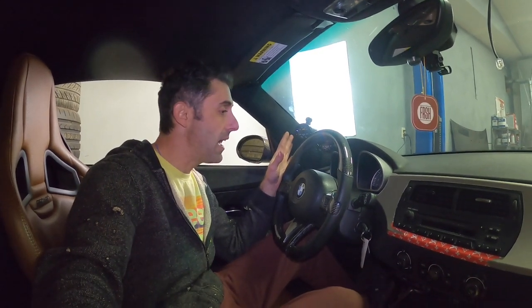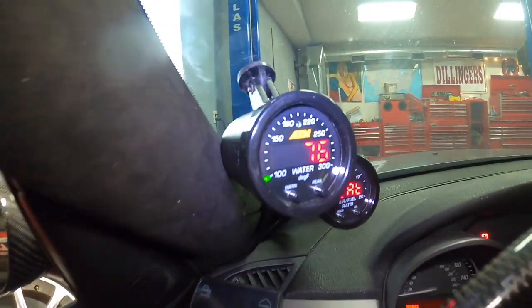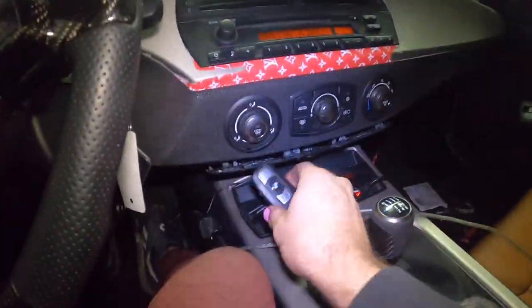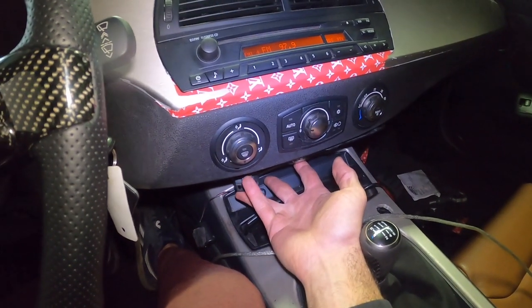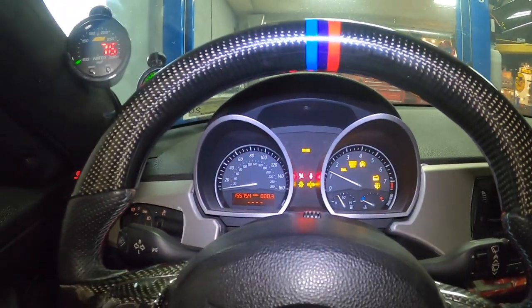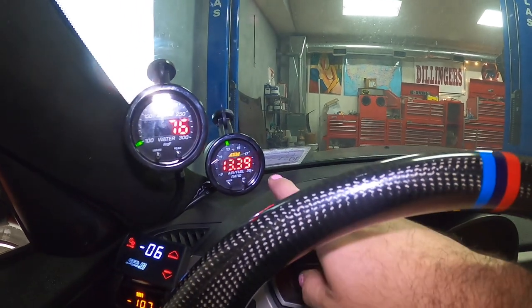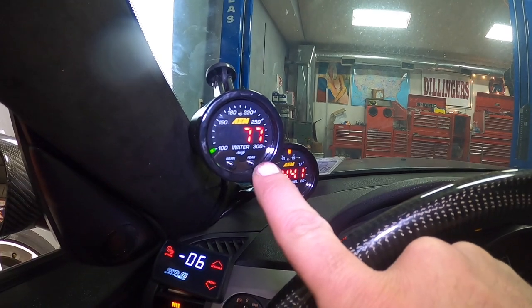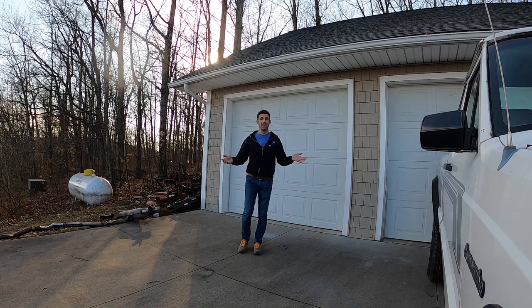Let's verify that the coolant temperature is actually registering on the display. With two key clicks you can already see it's working — it's reading 76 degrees. We put the key in and press the start button. The fuel ratio looks good, engine temperature is at 77°F and climbing. Now let's take her for a quick test drive and see how the temperature changes as we go around the block.